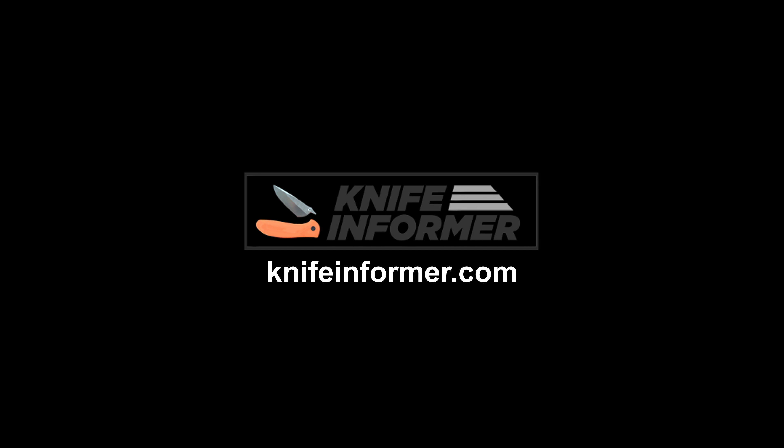This video was made in association with KnifeInformer.com. Head on over to KnifeInformer for all of your blade-related needs, including reviews, comparisons, stats, and more.